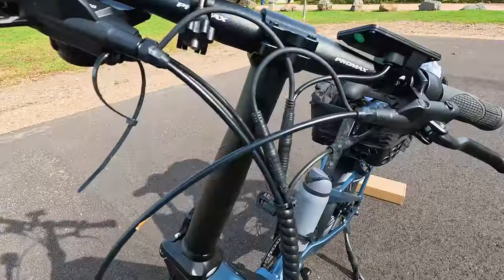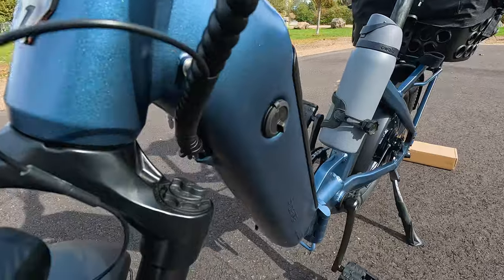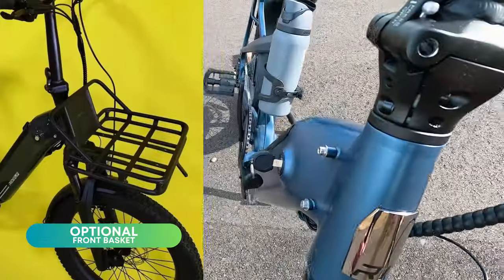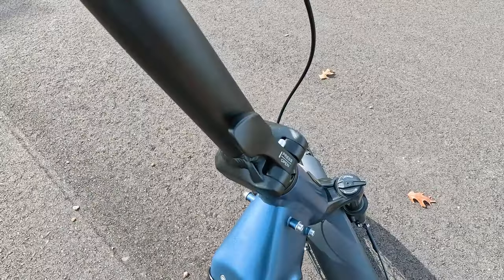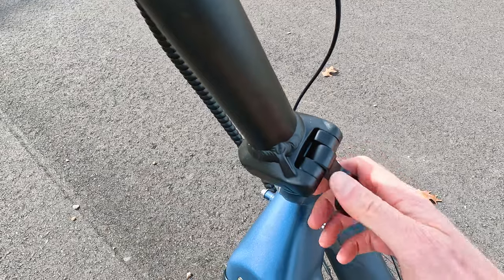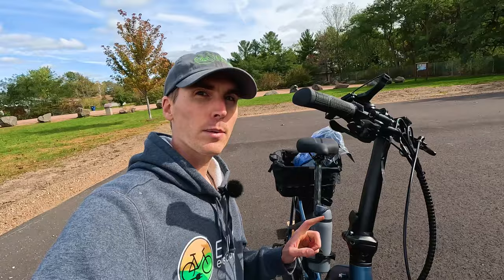There's an integrated 40-lux front headlight and a rear light that's brake-actuated. Ride One Up's front badge, really nice cable wrapping that disappears into the frame. Something new from Ride One Up: two sets of mounting points for a front basket. Folding handlebars up front — pull the lever to fold down.